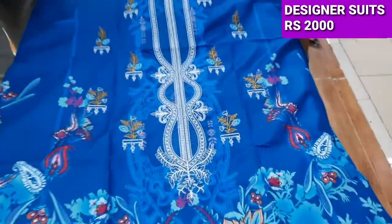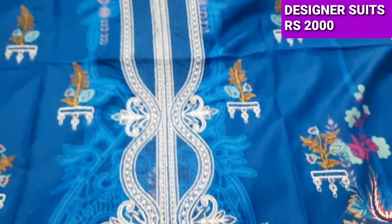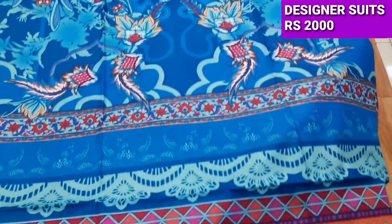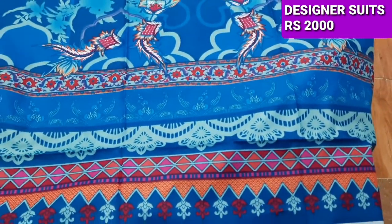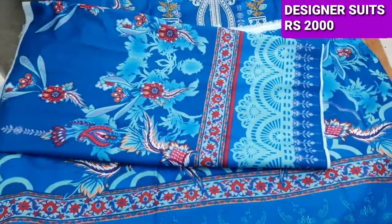Its fabric is very soft. It has a very nice color combination. The lawns are also super fine lawns. These are the sleeves with it.